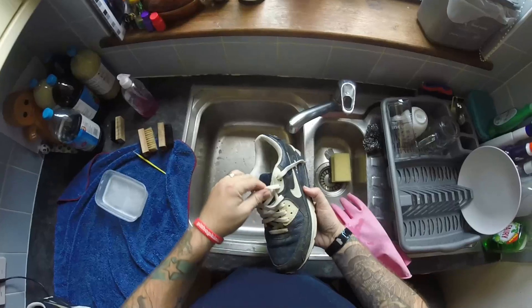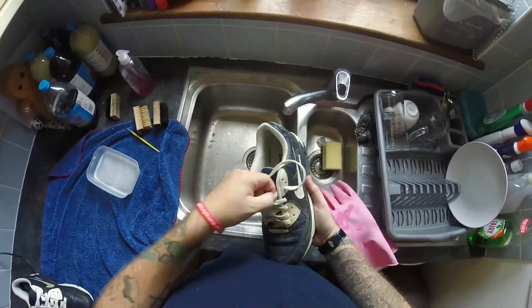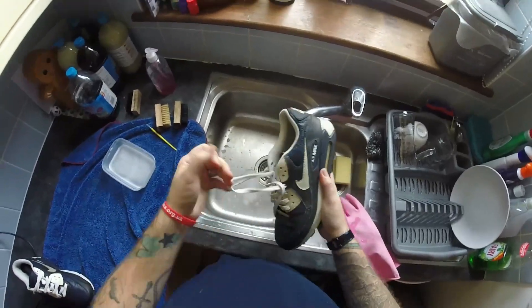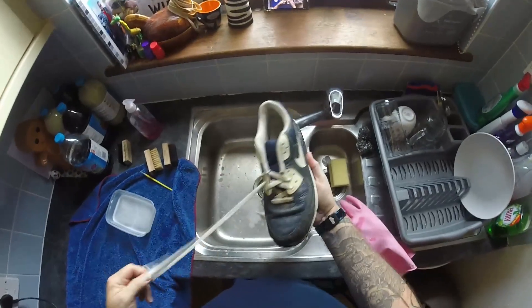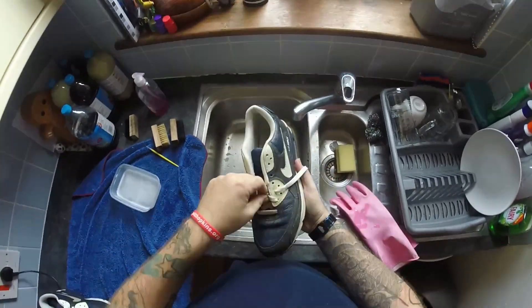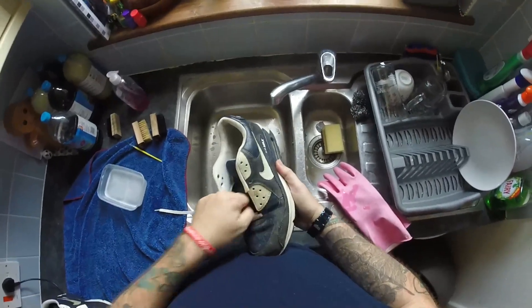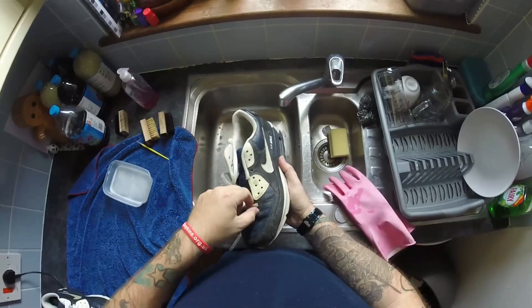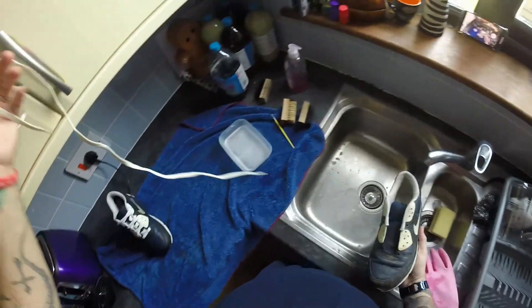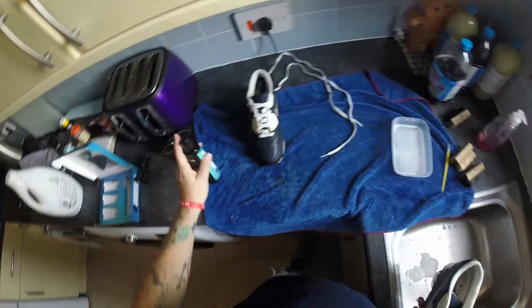First things first, let's take out these laces. Right, let's put them to one side. I've already got my cleaning solution ready.